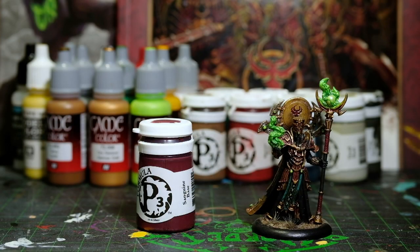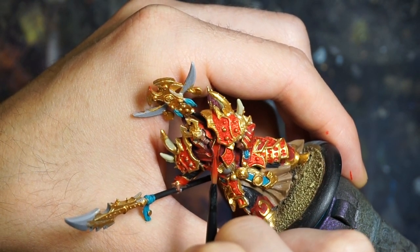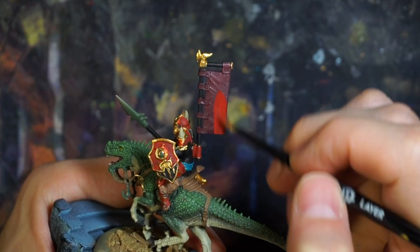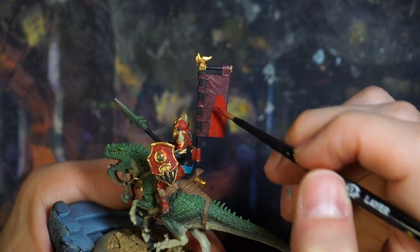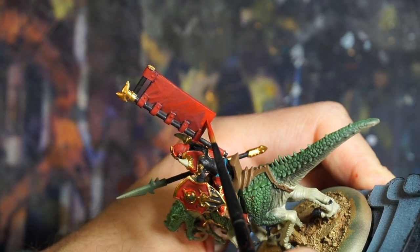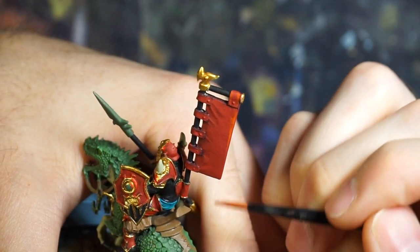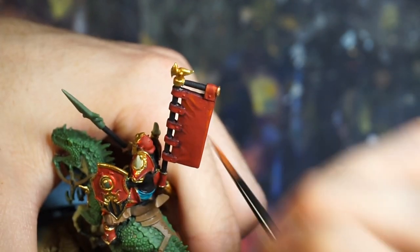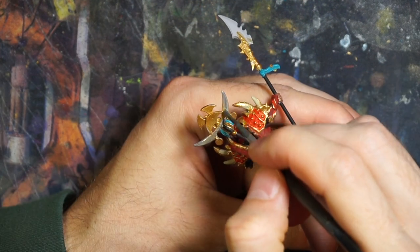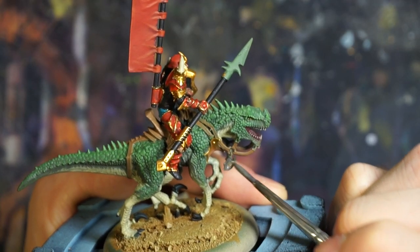Now using the Sanguine Base with a mix of Scorn Red, we're gonna start building up highlights on the larger sections of red armor, as well as the back flag. Like I was doing before with the skin on the dinosaur, I'm putting on multiple thin coats, and in this case I'm slowly mixing in more of the Scorn Red. And then for the final highlight on the back flag, we're mixing in just a little bit of Gold Yellow. And now moving on to Game Color Gun Metal, we're gonna paint some of the decorative elements like this back paraphernalia, and a few pieces on the harness, as well as the weapons.